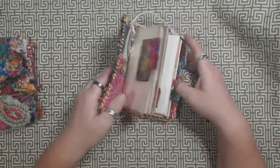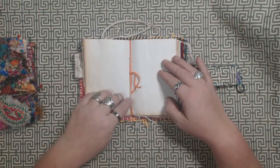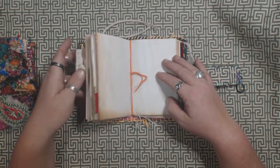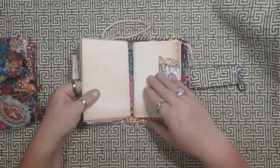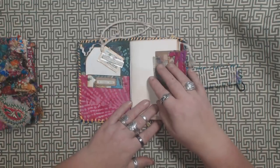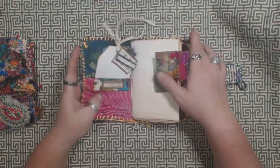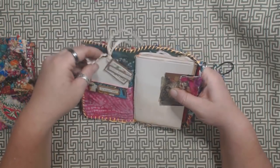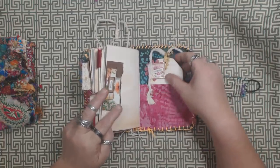They each have two signatures that are held in with elastic. So they're removable, replaceable — you could replace them with whatever kind of inserts you want. And then there's a pocket on the front. I put some tags in here just, I don't know, for good luck I guess.